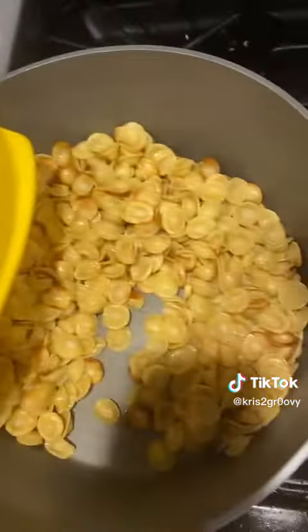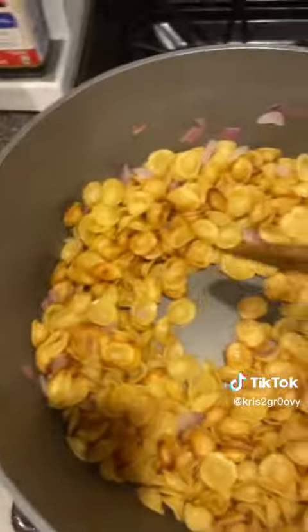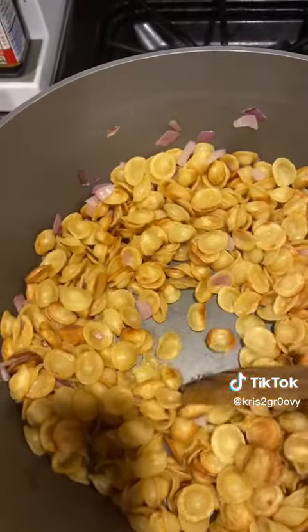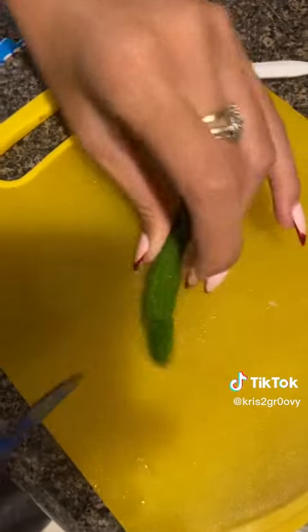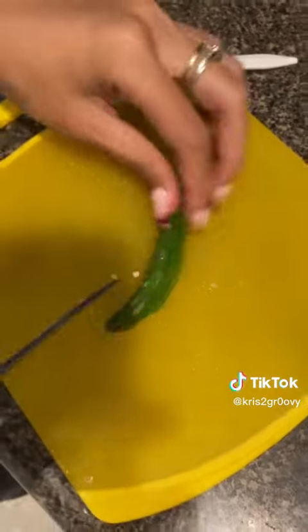Once it's almost golden brown, we're gonna add half an onion, the aki way. Now that you got the pasta golden brown, we're gonna add some garlic. We're also gonna be adding some serrano because we're bold — we like that kick, you know what I mean?